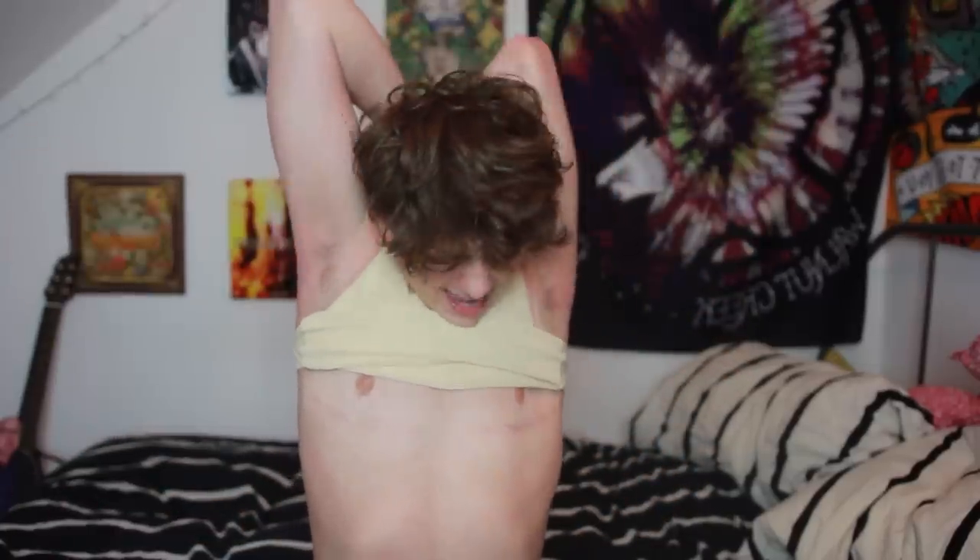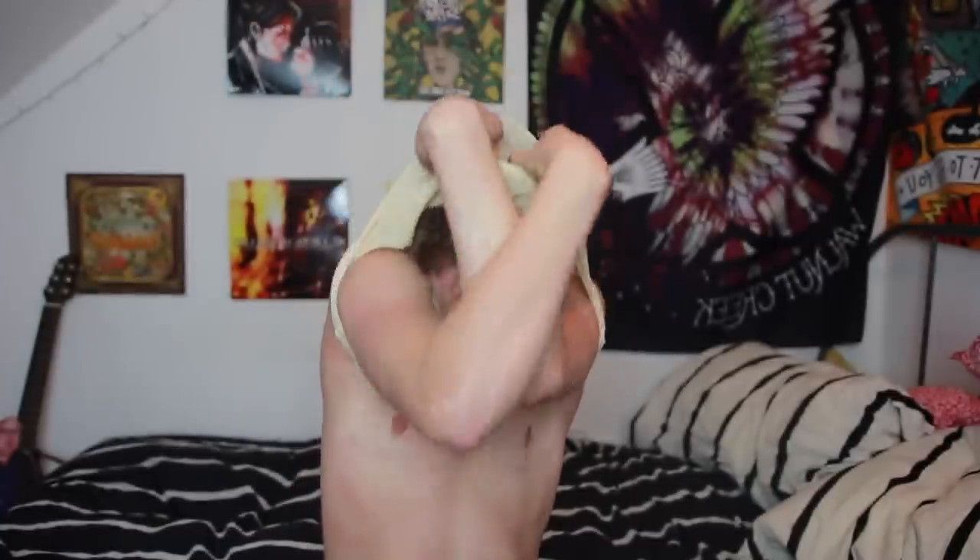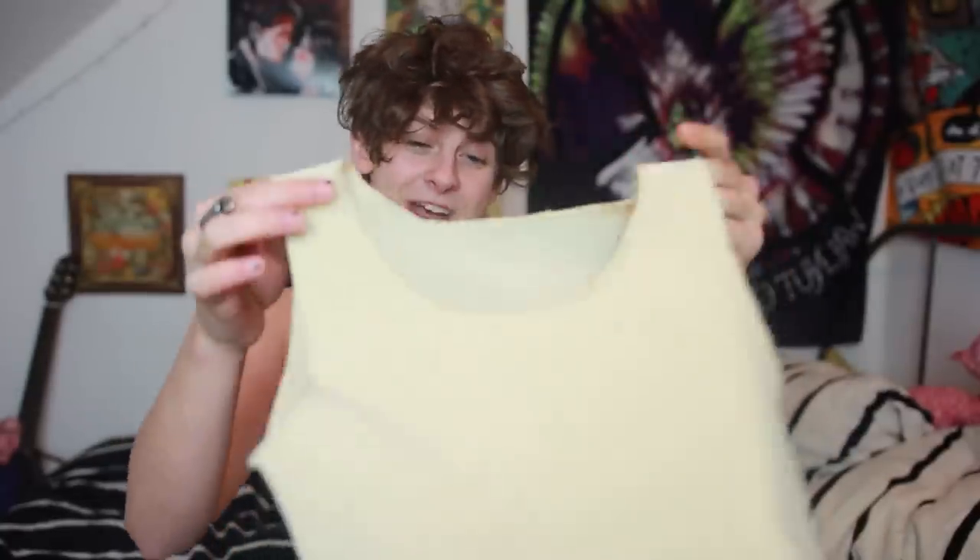So that was the Underworks one, and this is how I used to take my binder off — just roll it up and get behind. Jesus Christ! That was the Underworks binder. This will be given away. I promise I haven't stretched it out.